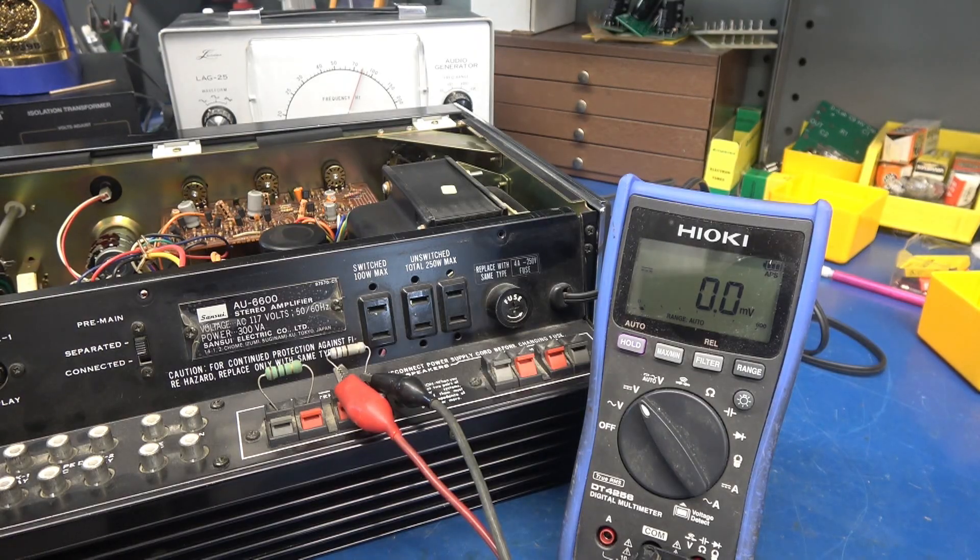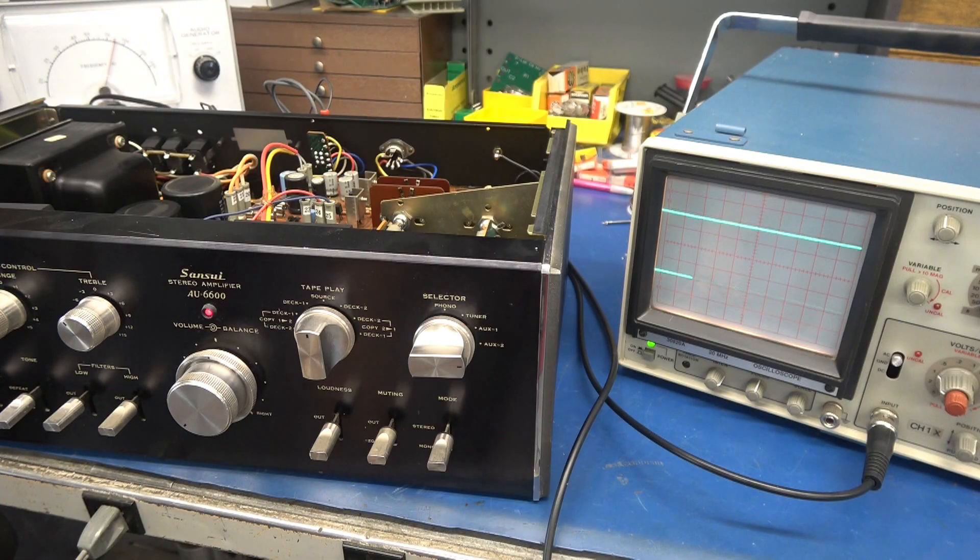Let's go ahead and hook this thing back up to the scope. The unit is powered up, still on the Variac, around 110 volts input. We're back to the audio generator injecting into the main amp only and monitoring on the scope. Left channel's on top, right is on the bottom. I don't see any clipping — everything looks fine. So it appears as though maybe somebody hooked up a shorted speaker and popped those fuses. The fuses did their job.